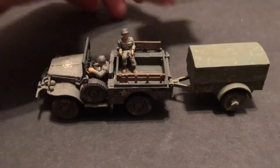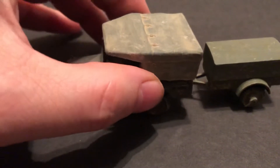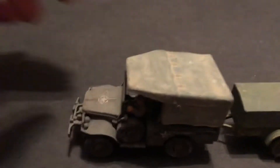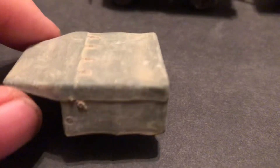It comes with a canvas-type cover that I've weathered. Let's fit it right back on there, take it off, take a look — the straps are colored with lots of weathering.